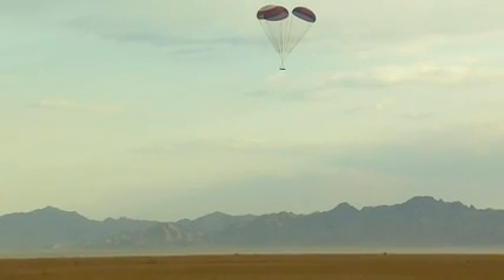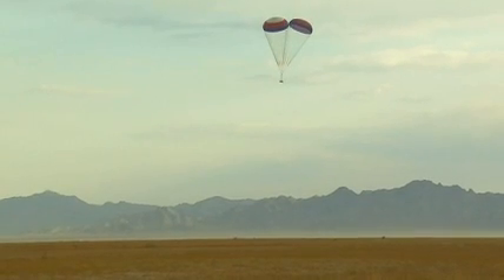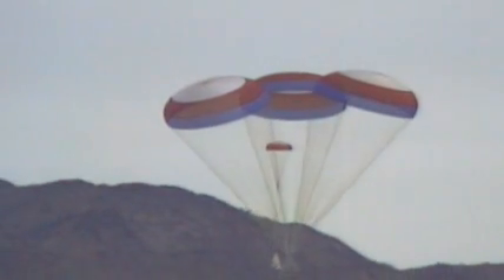We then go through a series of reefing stages on that cluster of main parachutes over a period of about 90 seconds before the tub lands on the desert floor.